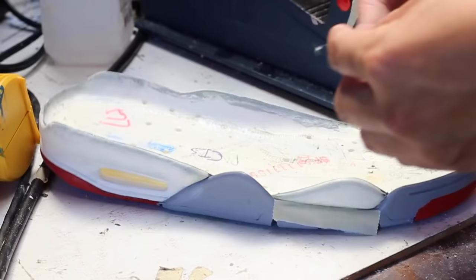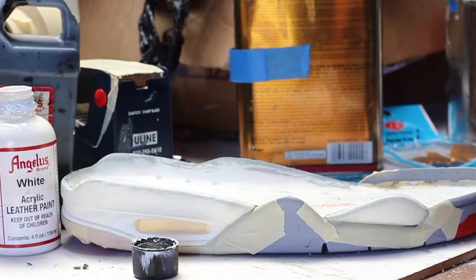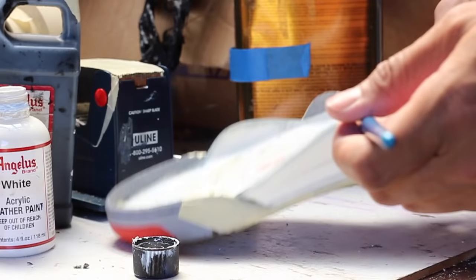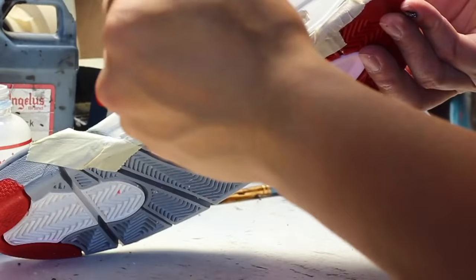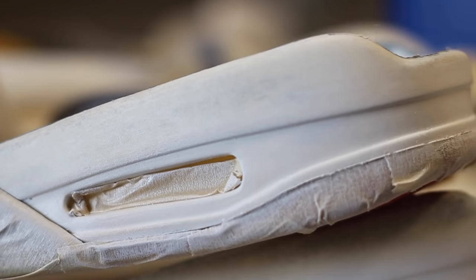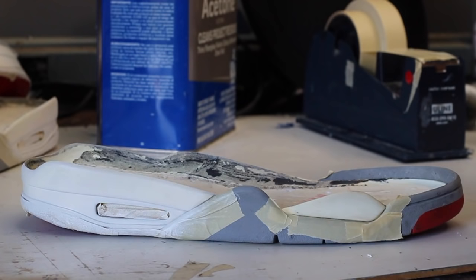It's finally time to paint our midsoles — that took a long time to prep. We're gonna tape our outsole to make sure none of that paint seeps through. Now we're gonna apply our Angeles paint — put a couple of coats, I'd say like six or seven coats of white, tape off the part where we need to put the black paint, take that off, put the black paint, and put that finisher on.